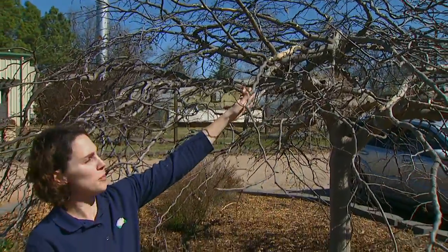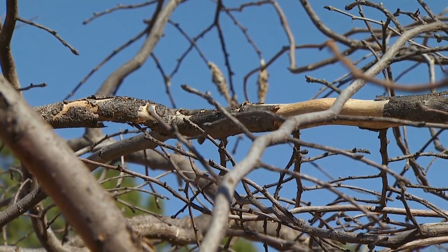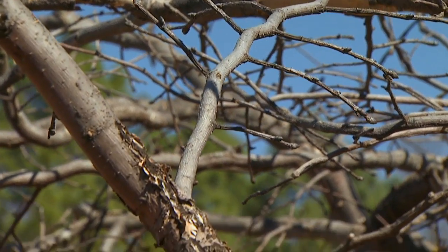It never hurts a tree to remove dead material any time of the year, and in fact we might be removing a further source of infection if that dead material is caused by an insect or disease.